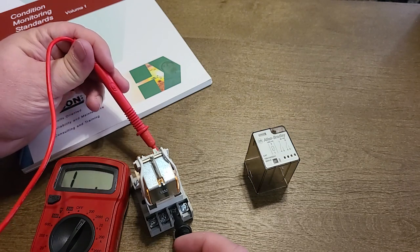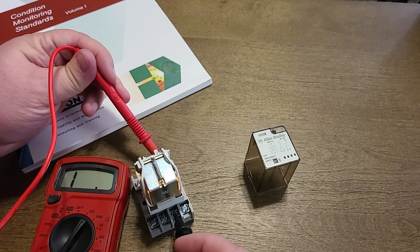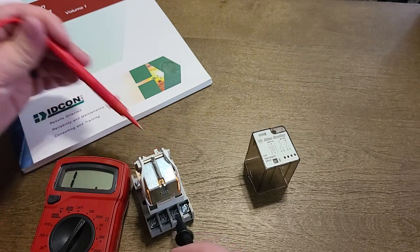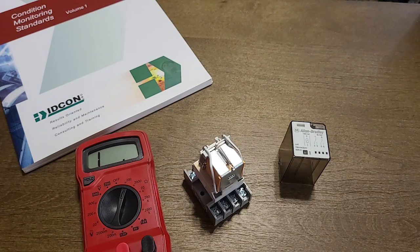If we go to 1 and 3 it will remain open — you'll usually get an OL or a very high reading. Now typically contactors and relays will have a manual toggle switch that you can use a screwdriver to toggle between the open and closed states.